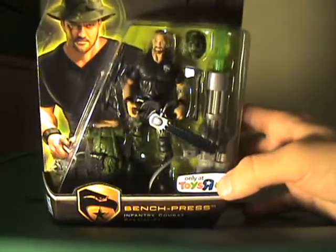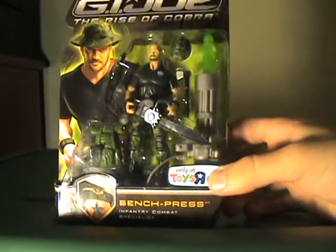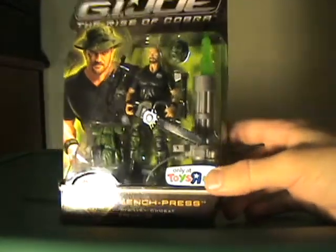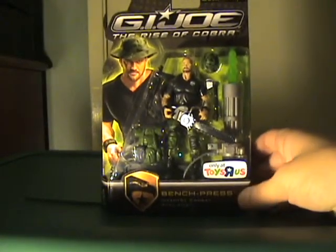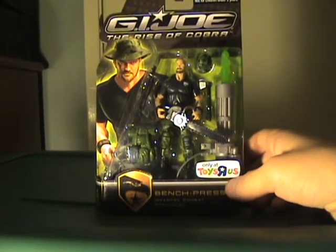We've got a backpack, a shotgun, his hat, a hatchet, a chainsaw, and the Oversized Missile Launcher Gatling Gun, known for the heavy duties. Let's get this guy out of the box and see what we got.